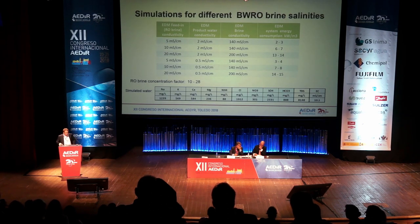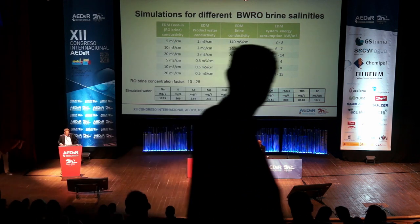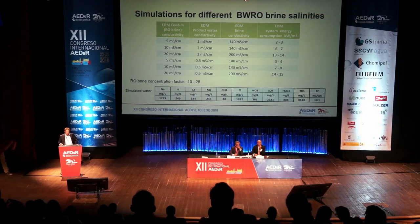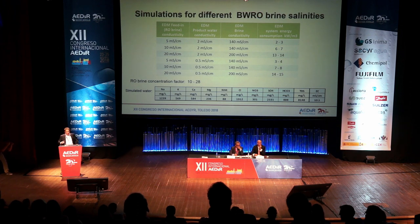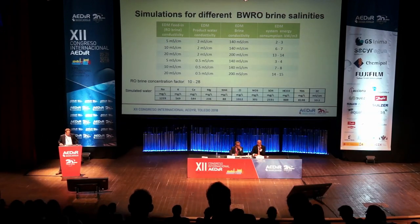We made two different simulations: one targeting product water of 2 millisiemens per centimeter, and another targeting 0.5 millisiemens — potable water level. Depending on the feed stream starting point — 5, 10, or 20 millisiemens — the total energy required is between 2 and 14 kilowatts per cubic meter for the different settings. The brine concentration factor is between 10 and 28.